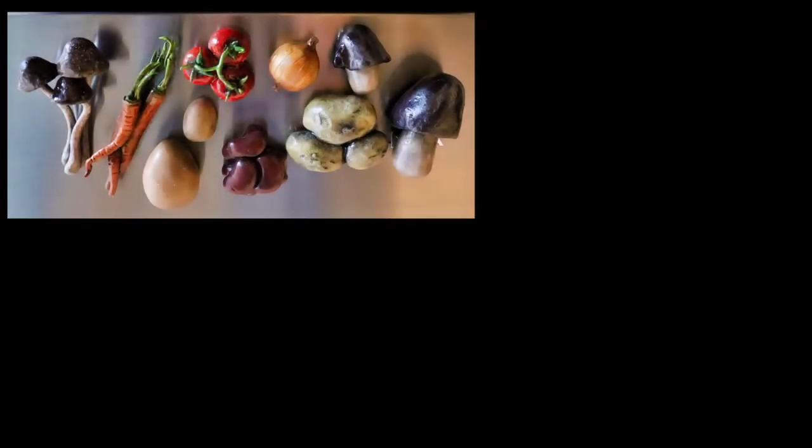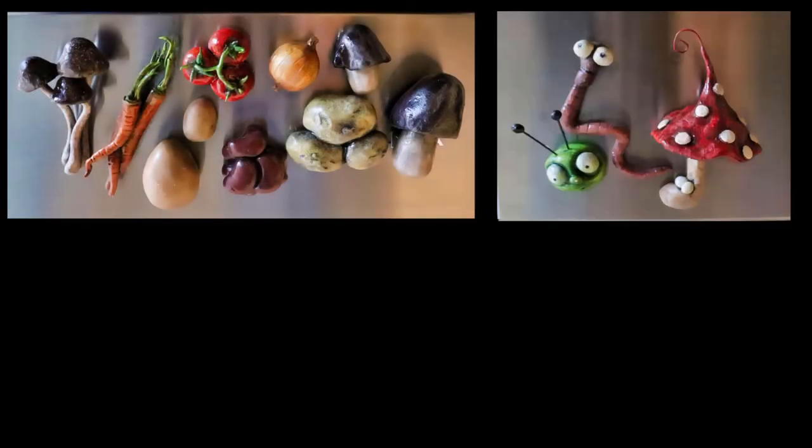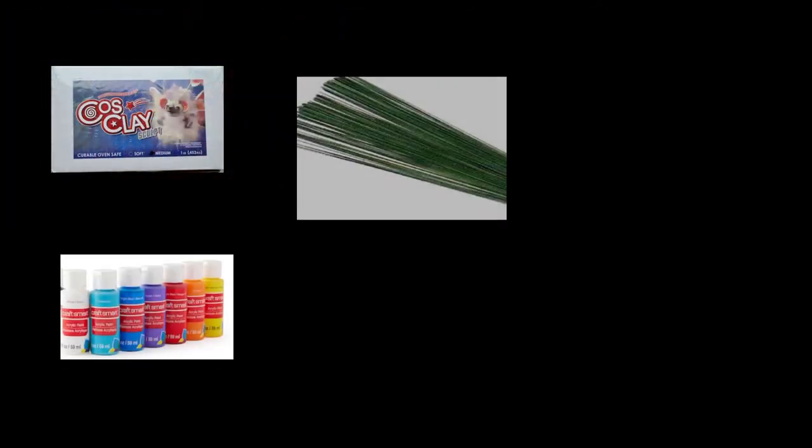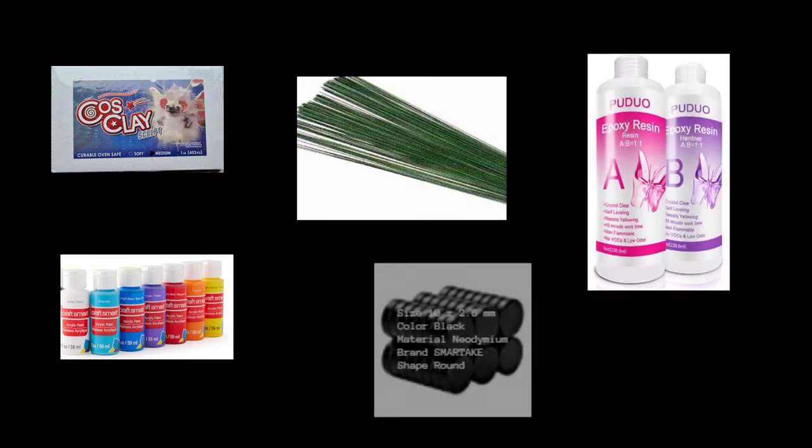Hey guys! In this video I'm going to show you how I made these fun kitchen magnets and they are simple enough for beginners to follow along. So here's my materials: I use cos clay, you can use polymer too, acrylics — does not have to be that brand — floral wire, some resin, and of course some magnets.